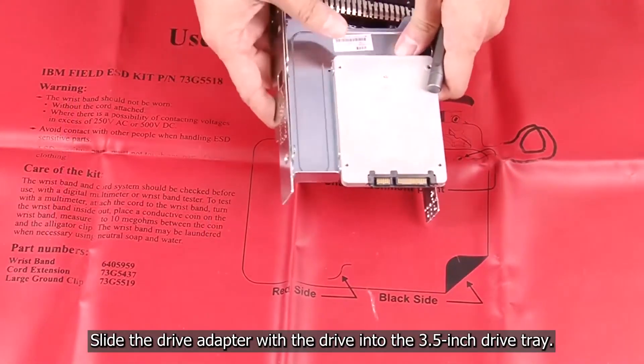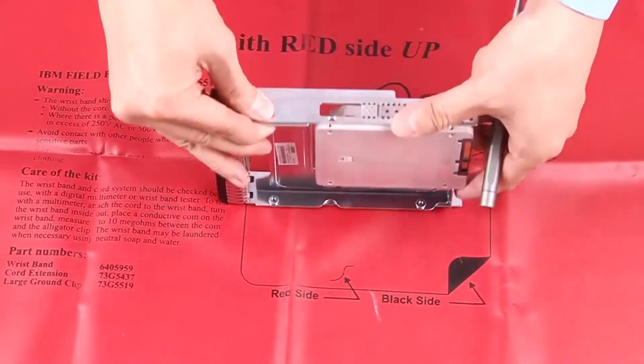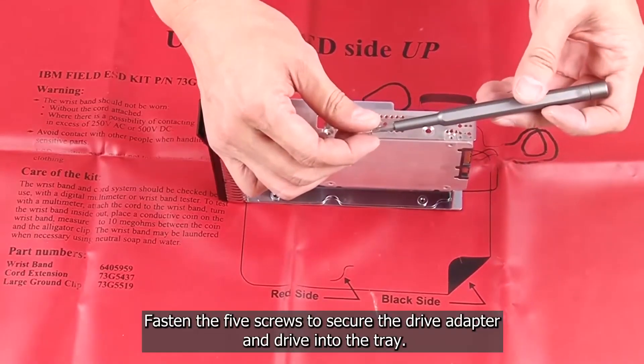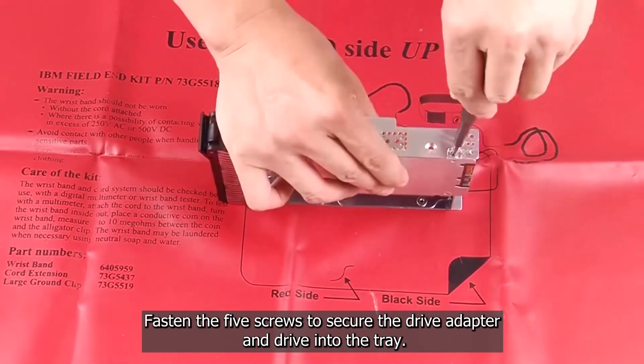Slide the drive adapter with the drive into the 3.5 inch drive tray. Fasten the five screws to secure the drive adapter and drive into the tray.